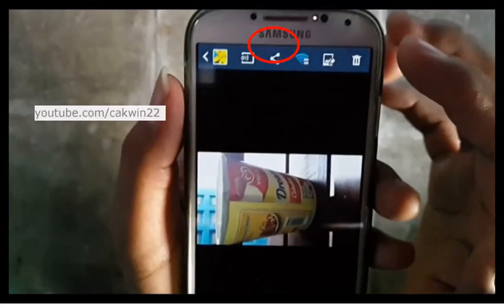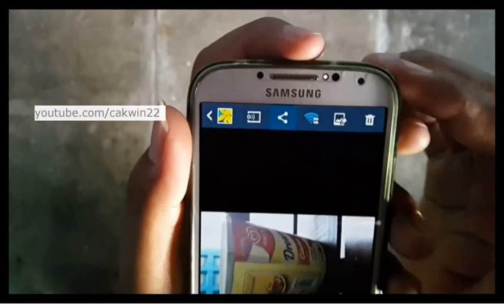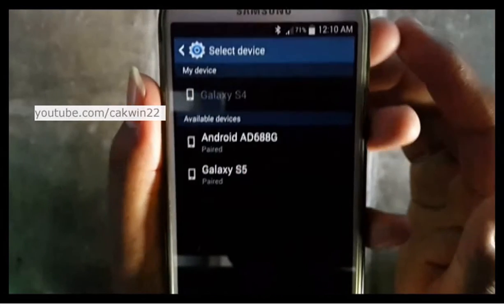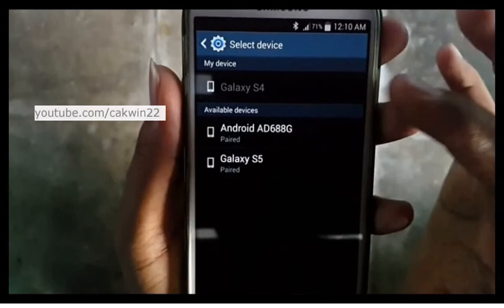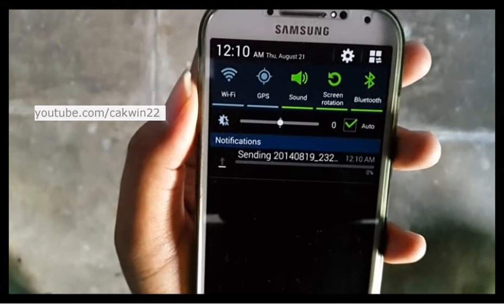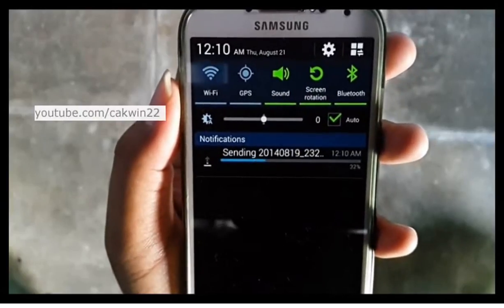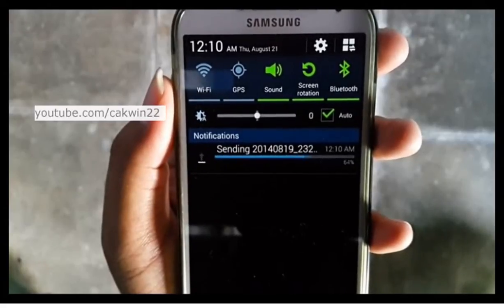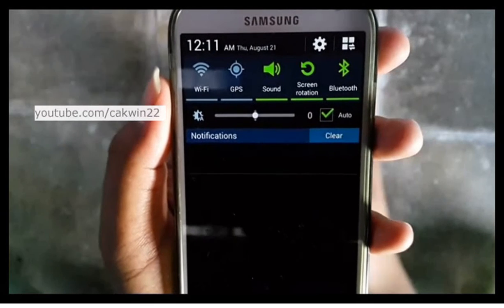Tap the Share icon, then tap Bluetooth. Tap the destination device. Scroll the screen to see the sending picture status. The picture was sent.